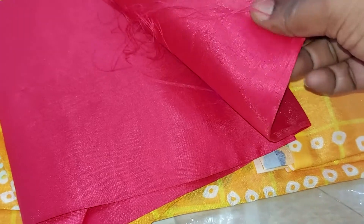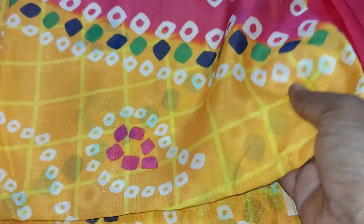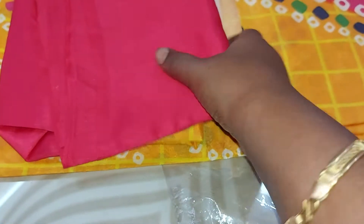I will put it in the back. If you have the right, we can use the two blouse. Let's put it in the double piece for the sari.